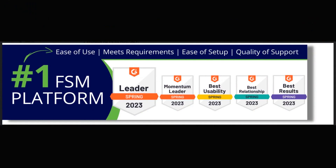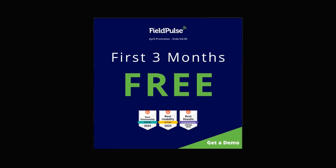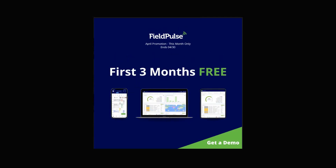Field Pulse is the number one FSM platform for its ease of use, ease of setup, and quality of support. They have a brand new promotion — anybody who signs up by April 30th gets three months for free. Make sure when you take advantage of this program, you go to our link in the description so the Field Pulse guys know it came from this channel.